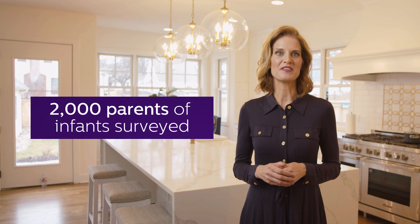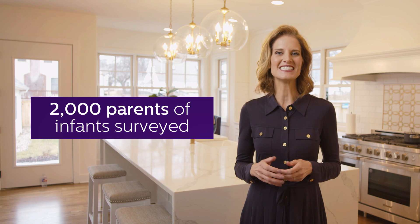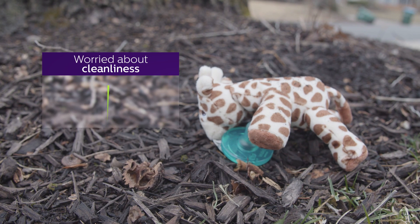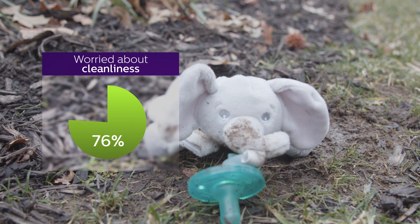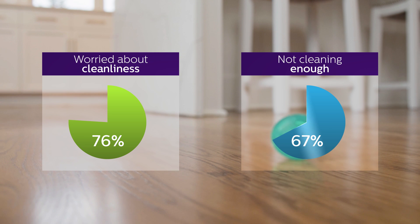One poll in partnership with Philips Avent surveyed 2,000 parents of infants zero to six months old and uncovered that 76 percent are always worried about the cleanliness of the things their baby touches, while 67 percent of parents don't think they clean their infant's things as often as they should.